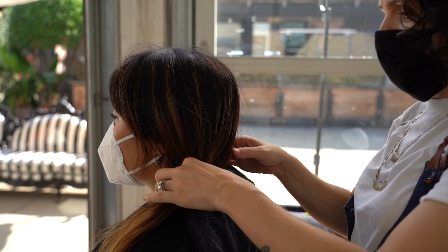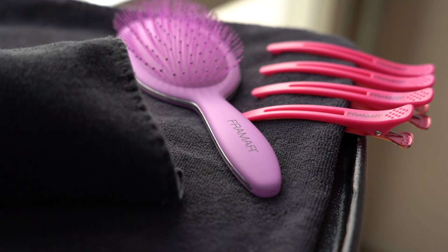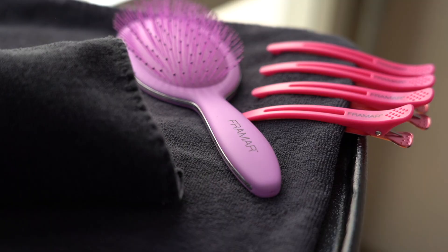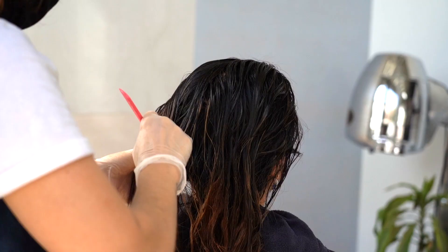Doing a braided perm is really fun and easy. It's a great way to give your clients texture really quickly with not a ton of commitment, because it tends to grow out really nice and soften up within two to three months.